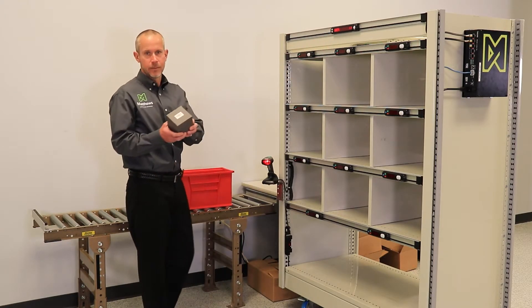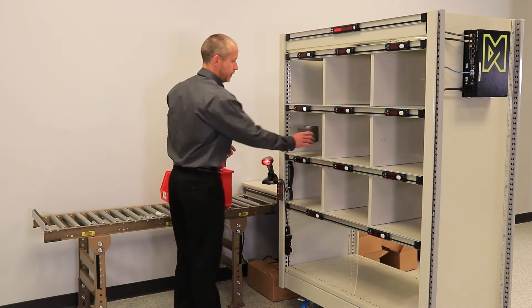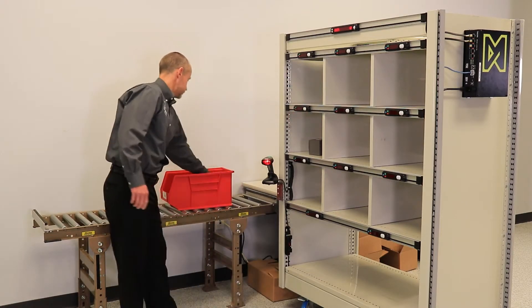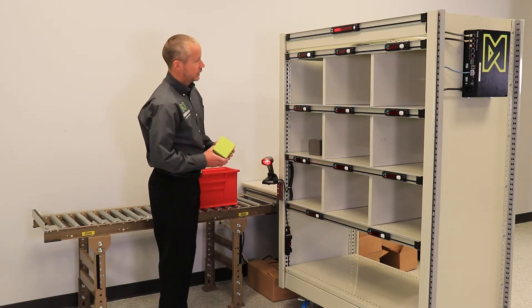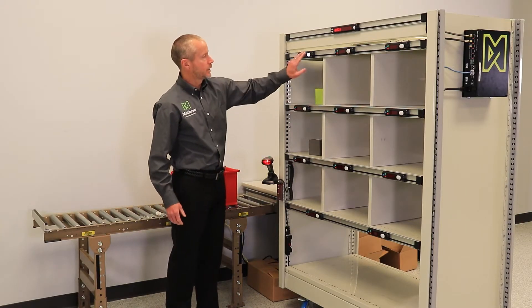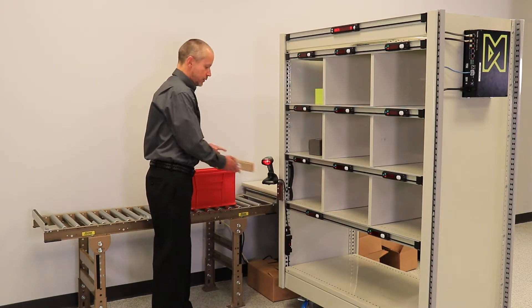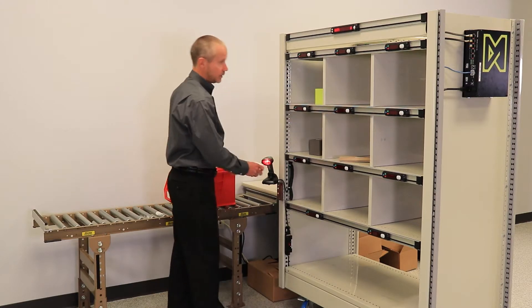I begin by picking up the first item within the batch and scanning it on the scanner. I put it in the appropriate spot and confirm the put. Again, scan an item, put it in the appropriate spot, and confirm that I have made the put. I continue on with the rest of the items within the batch.